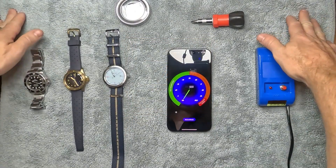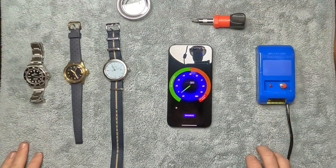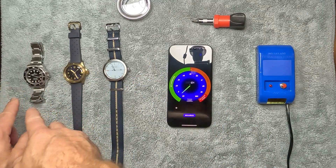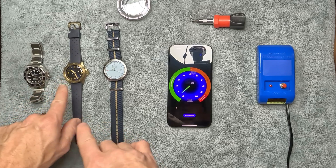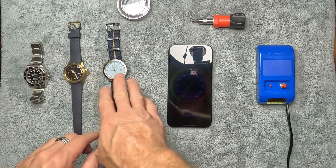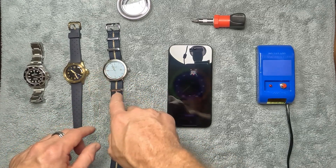Welcome back to the channel. Today I have three watches here: my Rolex Submariner no-date, the Baltic Aquascope bronze blue gilt, and my newest purchase, the Marloe GMT.